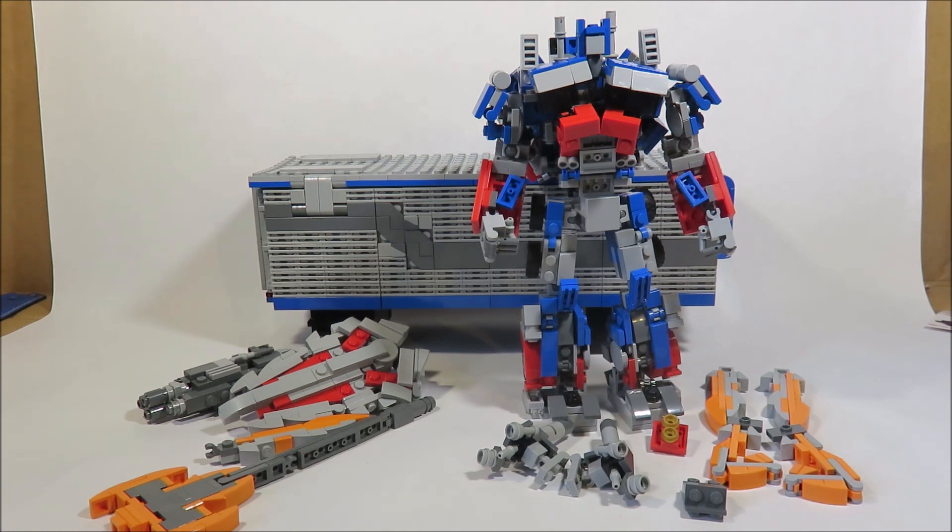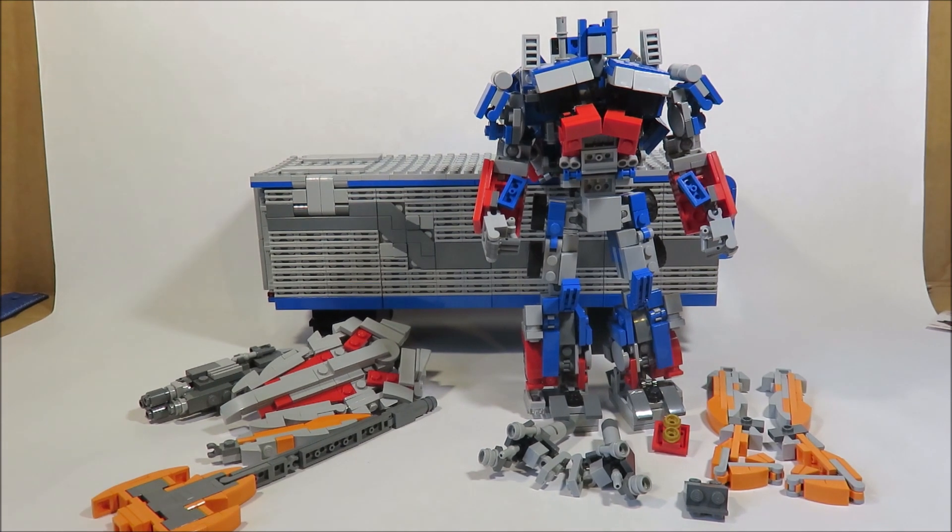If you have any questions about that, you can just comment below. I'm very happy to share Prime's design here, since he is my favorite Transformer I've made to date. And if you're thinking about making my version 2, because I have instruction videos for that guy, I suggest you not, because this guy is so much better in every way.